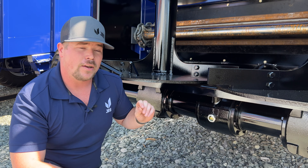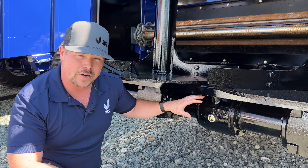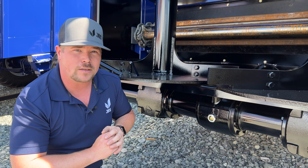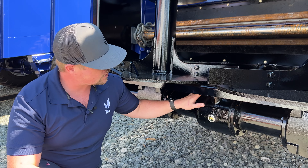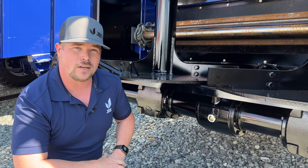When the beater gearbox cools down, that air contracts and actually needs to go back inside. Now if there is any manure — wet manure especially — all around this, or mud, it will actually suck water inside the gearbox. So at the end of the day or your shift, give this a wipe down, just clean it off, and that'll keep water out of the gearbox. That's your quick tip for the day.